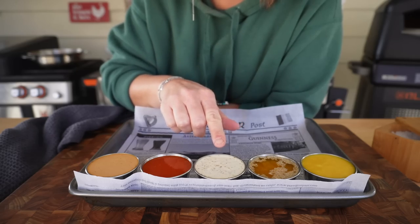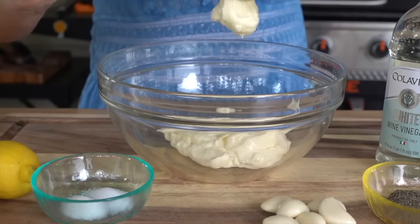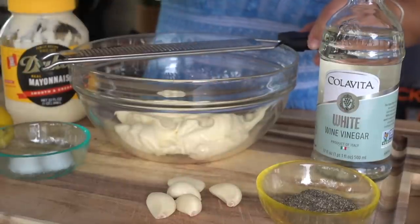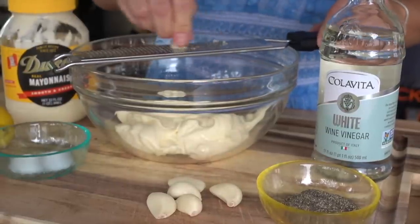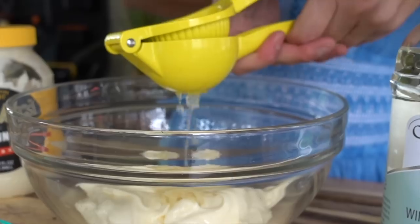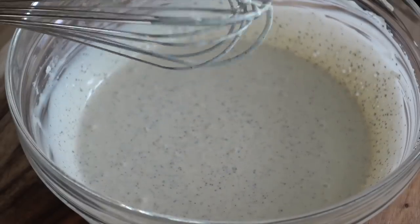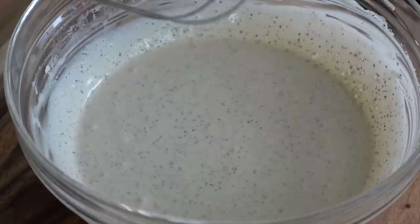And then another favorite: my white barbecue sauce, from my Greek chicken party platter. This stuff I used to sell to my friends and family — it is so addictingly good. Some mayo, white wine vinegar, fresh garlic, tons of black pepper, salt and sugar, and a little kiss of fresh lemon juice.